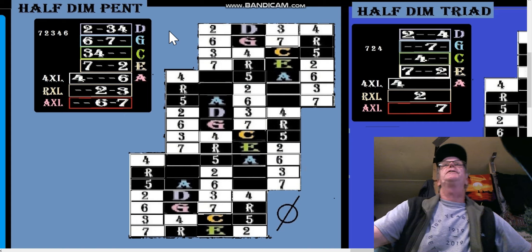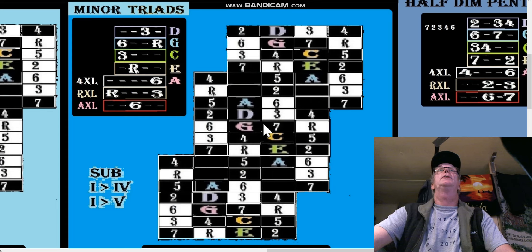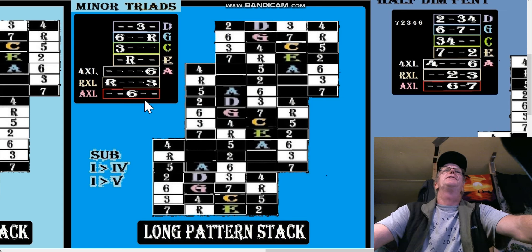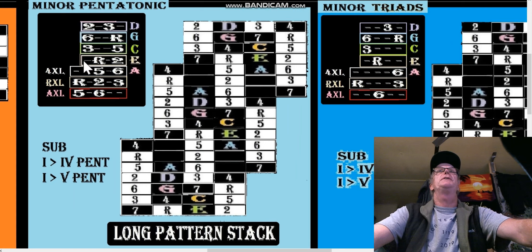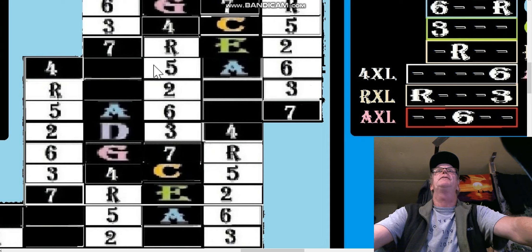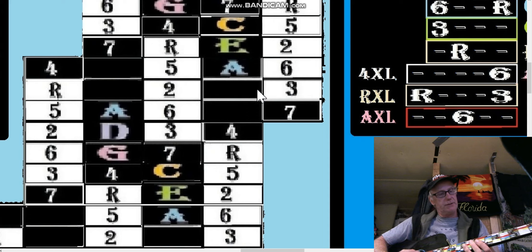Now let's go the other way and look at minor triads. We're not going to spend too much time on minor pentatonic because it's really just what a pentatonic scale is in the long pattern. The pattern is root, two, three, five, six — five, six goes into root, two, three. The shape looks a little like a backward Z.